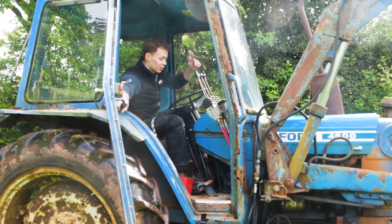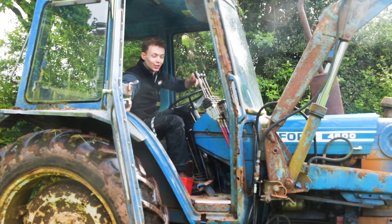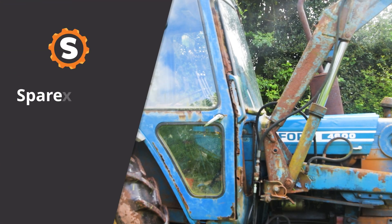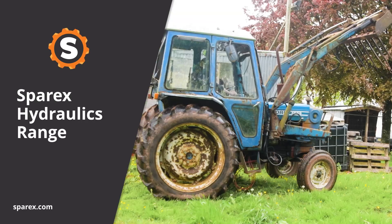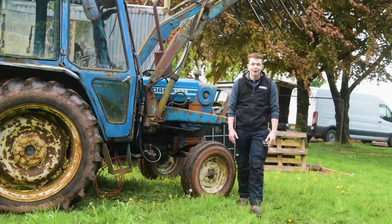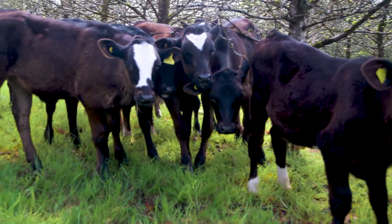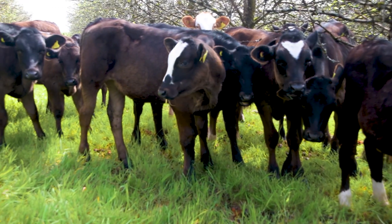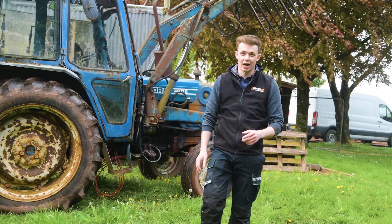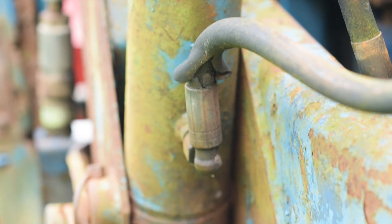Hello, we're back with our trusty Ford 4600 that we used in our pegs 8 videos. Today we're going to be mucking out our cows using the Ford 4600, but first we need to check that our hydraulic hoses are up to scratch.